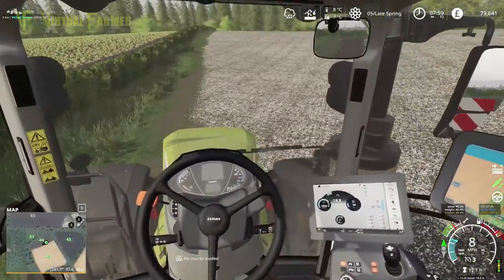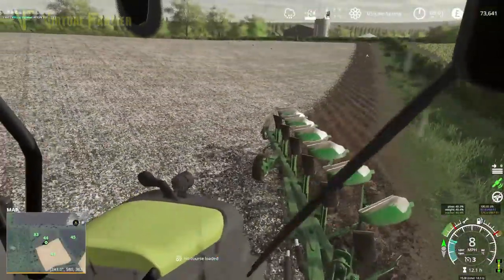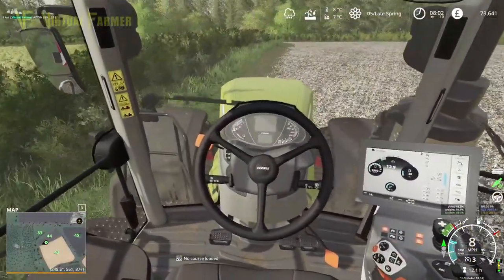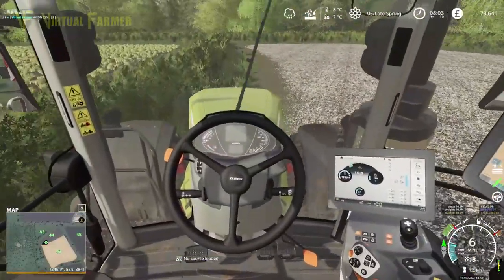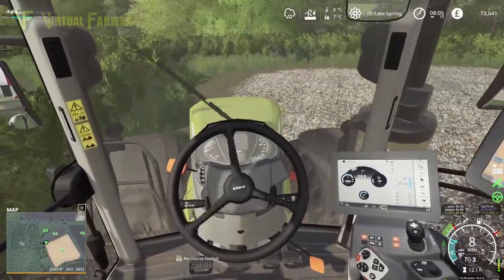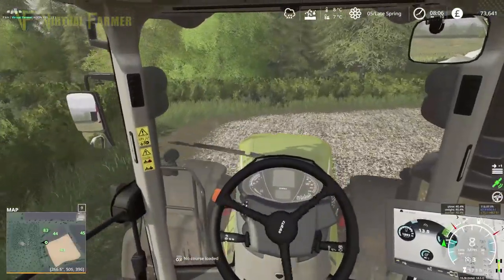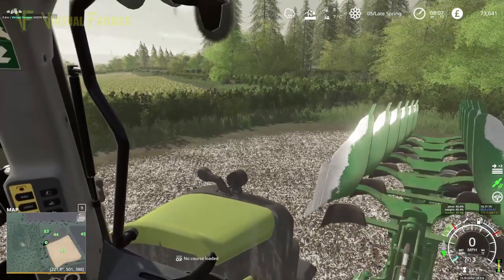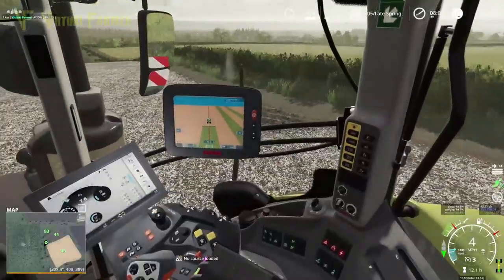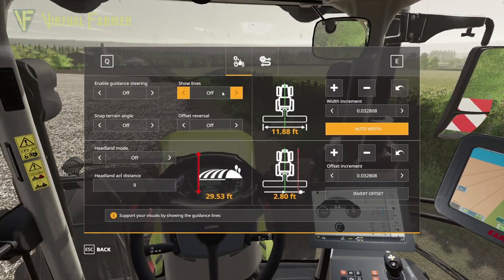We've got the GPS set up perfectly. Let's see if we can keep a fairly straight line for this first edge. We're almost off the edge of the field — there's a tiny kink at the far end, quite a bit off track. Let's get out of the hedge, get turned around, and check our width. We've got a 30-foot plow so we want auto-width with a two-foot offset, which should be about right. After turning, the lines are going to be a little bit all over the place.